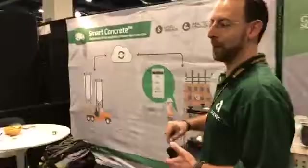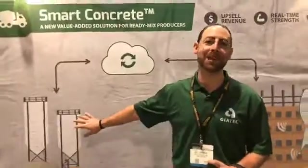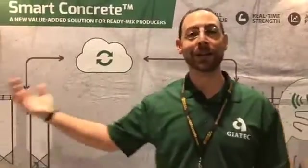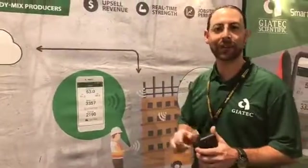If you come over here to the map, we'll show you how it works. It starts with the concrete producer — they calibrate the mix and push that calibration to the cloud. From the cloud, that calibration is pushed to the user's app. When the contractor orders a Smart Concrete mix from the certified producer, it comes with sensors, which they install and activate.